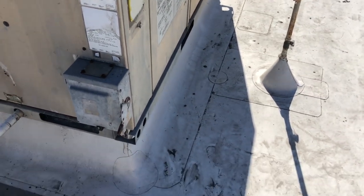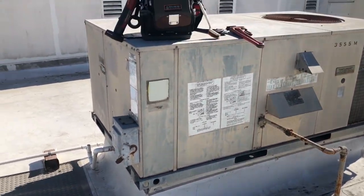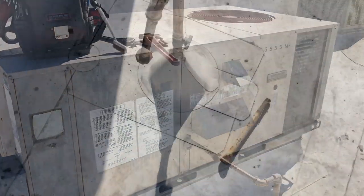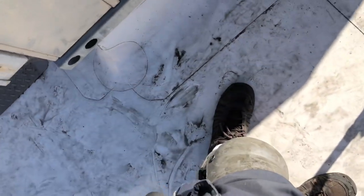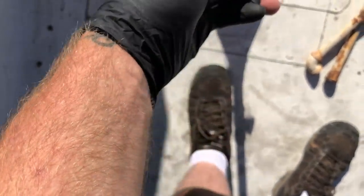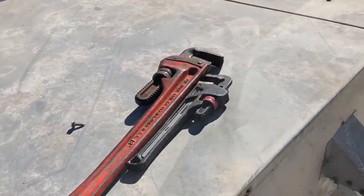This one's been changed out and this one's getting changed out. Taking my union apart from the gas line — gas is shut off down there. I got so much crap in my pocket right now. We're gonna cap off the gas line. Let me get my two wrenches and tighten that up — capped up.